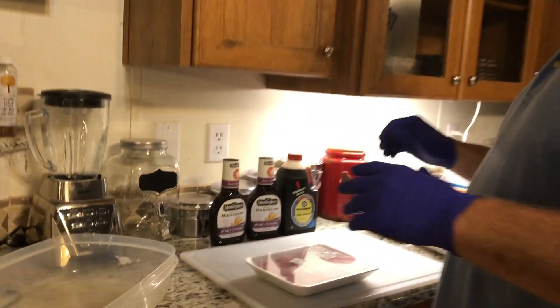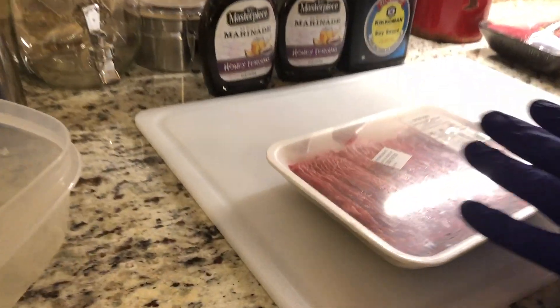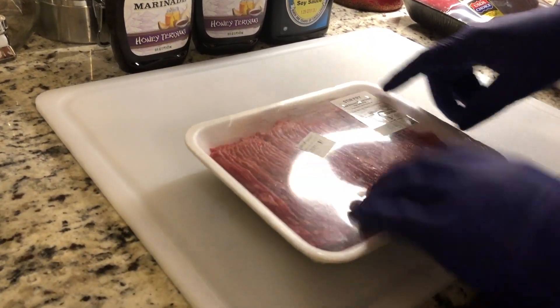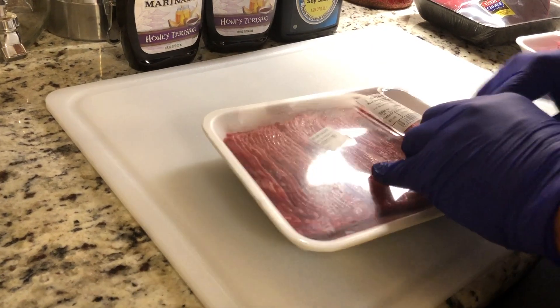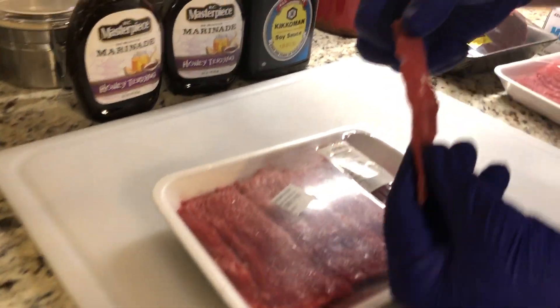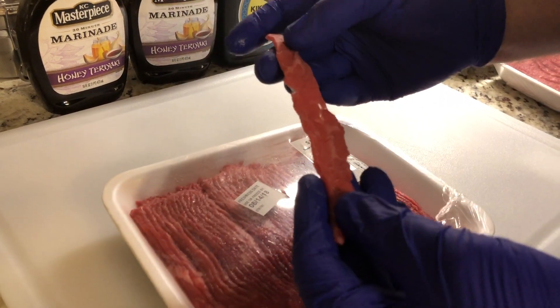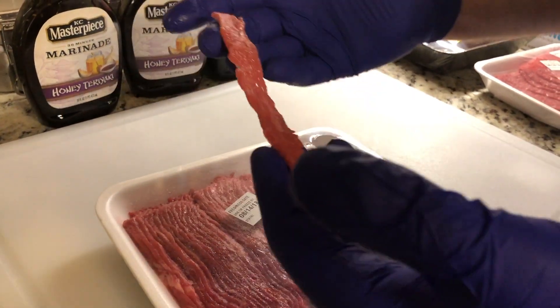The first option here is all the same kind of meat — it's bottom round steak, but this has been cut up like stir-fry. Just to give you an example of how thin it already is — this is perfect. I can just soak that and put it right on the dehydrator, easy peasy.